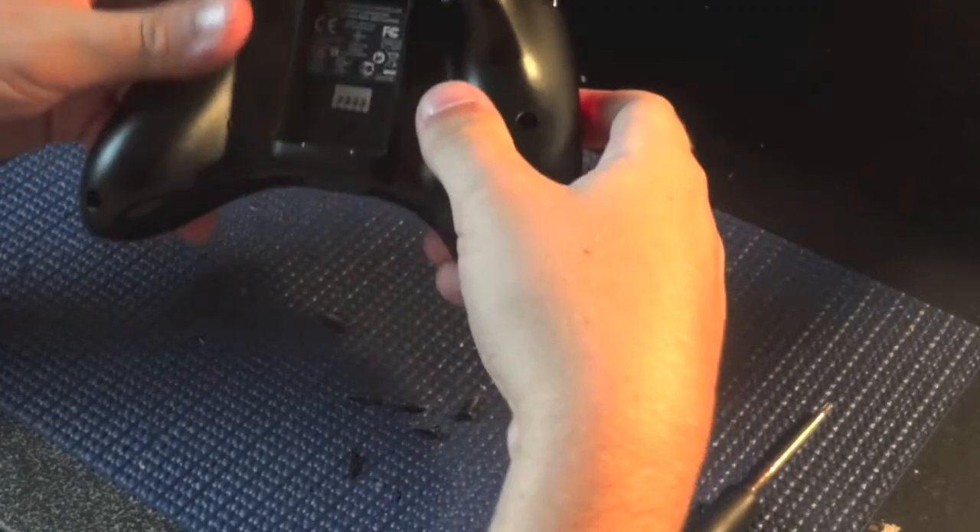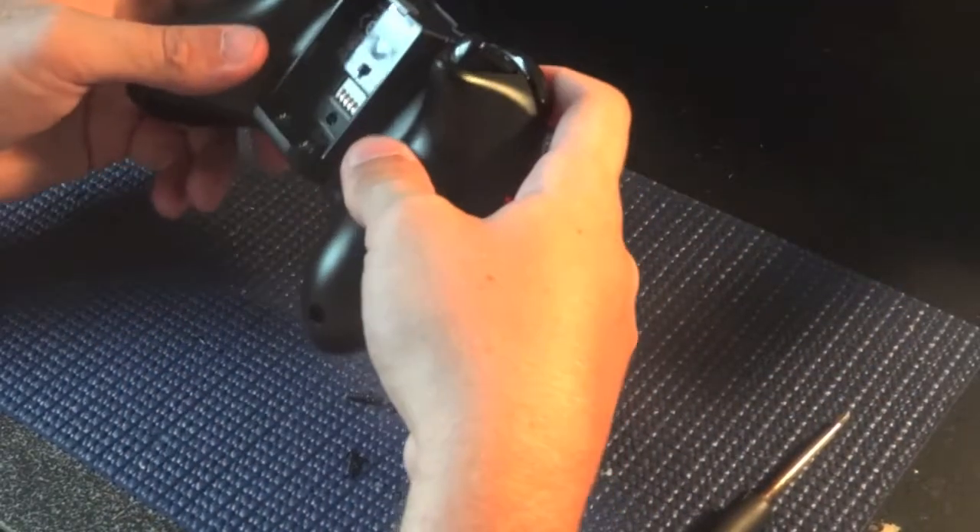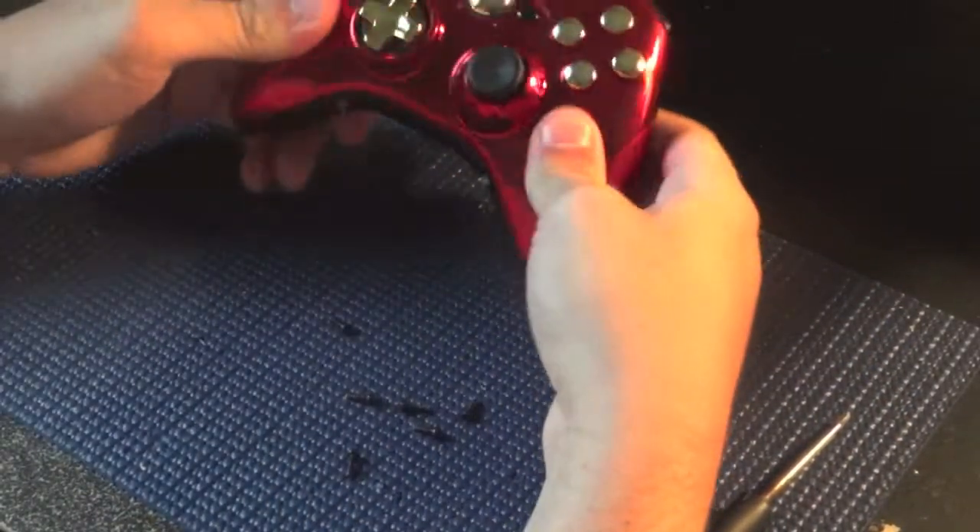Then put in all the screws — I usually start with the middle one — and you're all set. That's pretty much how you take apart a retrofit controller and put it back together.